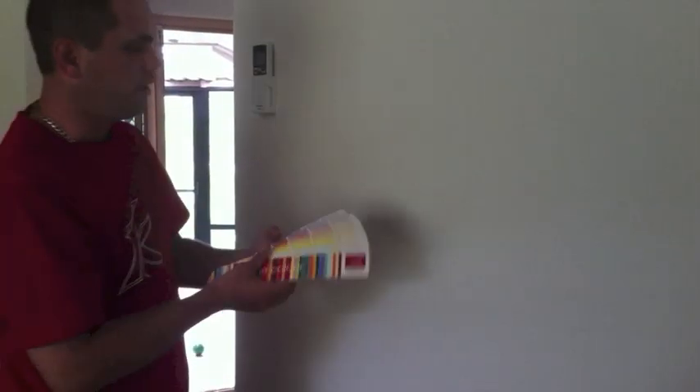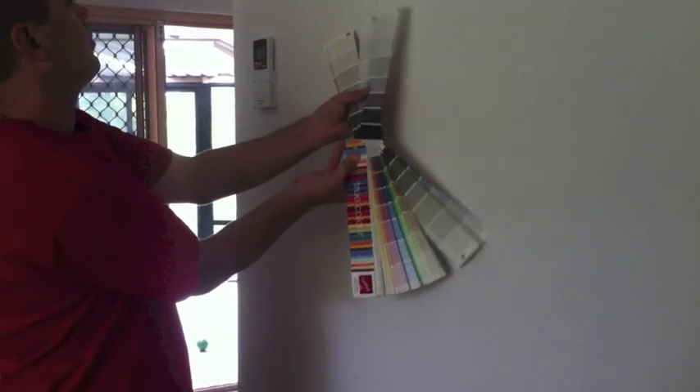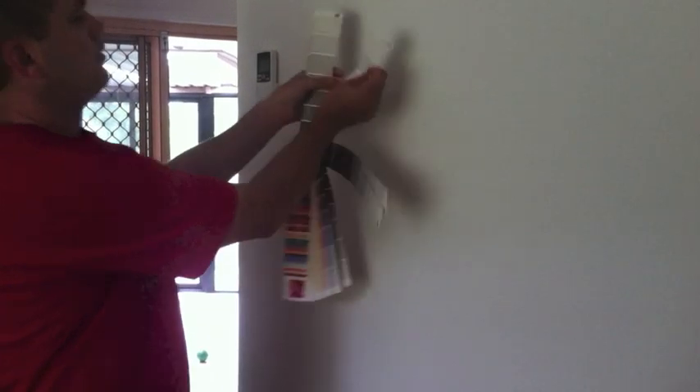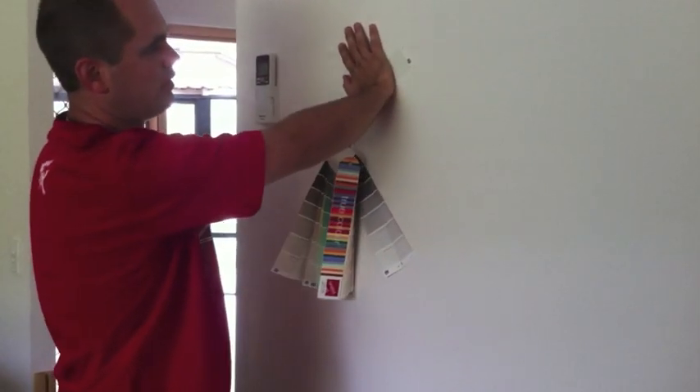So here's a fan deck — same thing. You've got a lot of colours there to choose from. So you're going to go straight over to something like that, and what you're going to do is isolate that colour. That's a fairly good match.